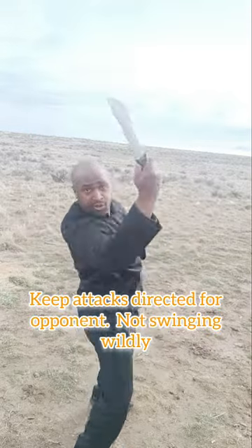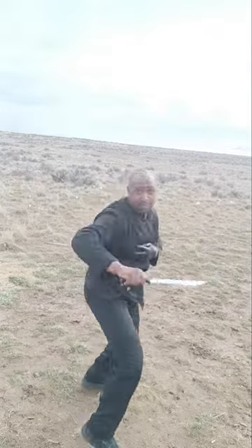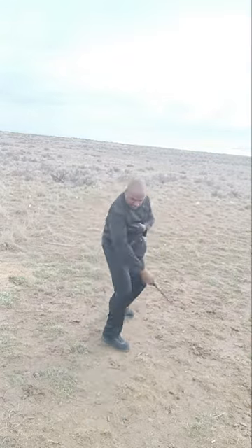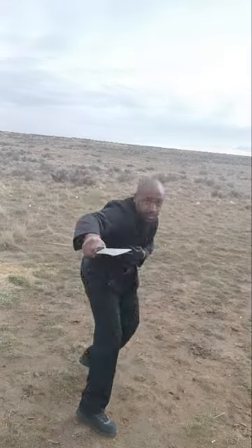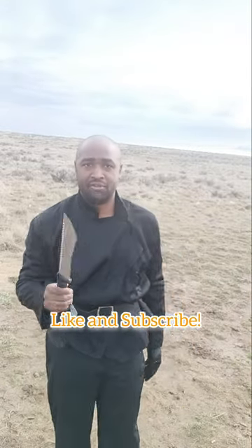See how the moves work — keeping the blade between myself and my opponent. That's all I got for you guys today. Hope you learned something. Stay safe.